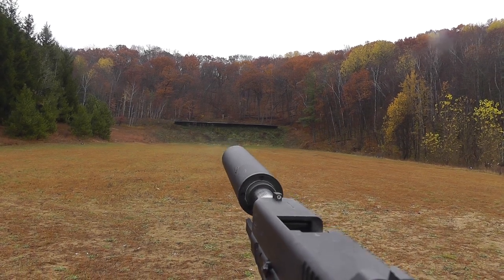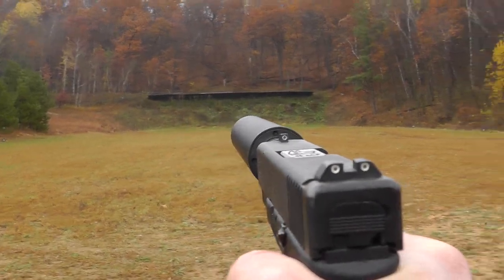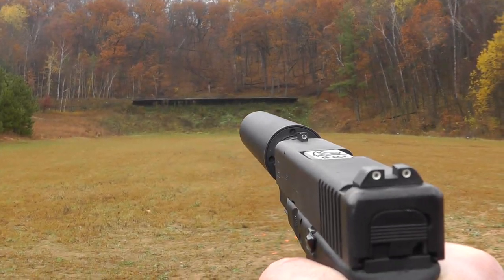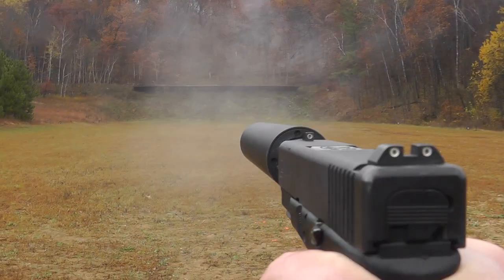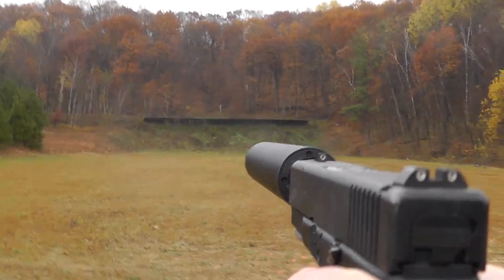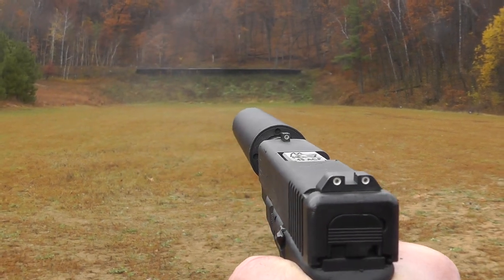Let's try them wet. So here's the rounds wet. Here's the 230 grain Underwood. Big improvement. And the Winchester 230.